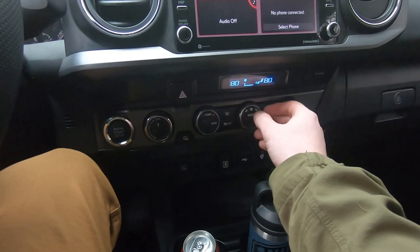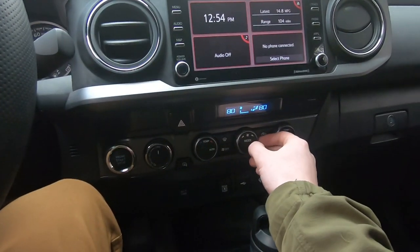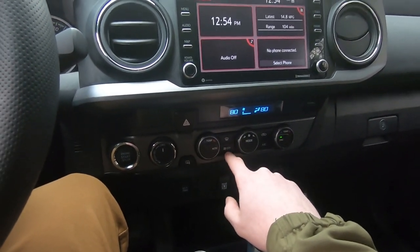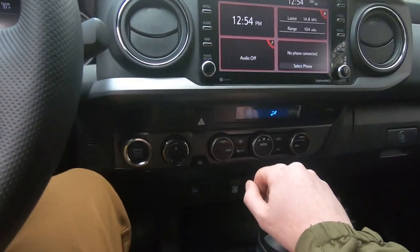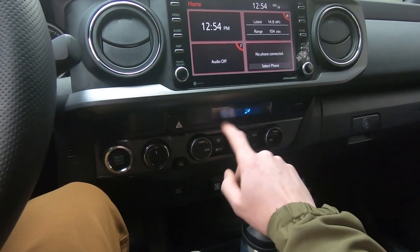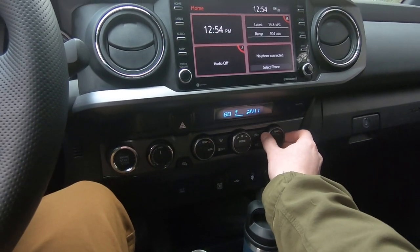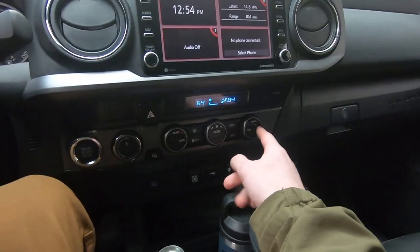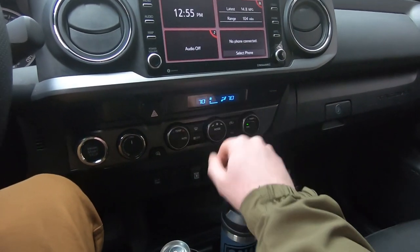Here we have all the temperature controls and hazards. Hazards — just push the button. This fan dial you just turn left or right. There are different modes: vents on top, feet, just feet, and defrost. The off switch still lets a little bit of air come out — not sure what that's about, not that big of a deal. There's AC to circulate air and a defroster. Each side can have independent temperature settings, so if somebody likes it warmer and I like it cooler, you can do that. Click dial sync and both sides change to the same temperature, following the driver's side.